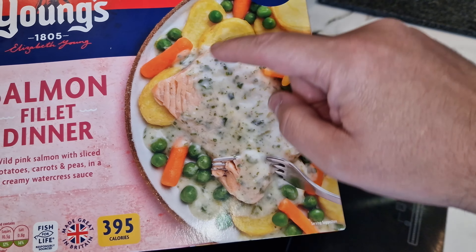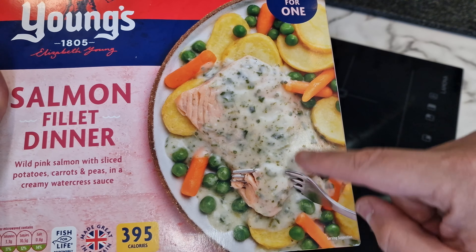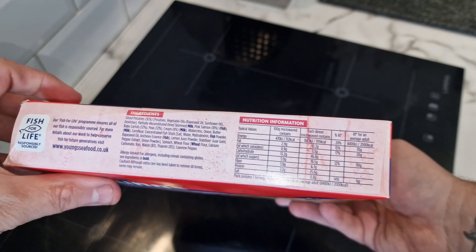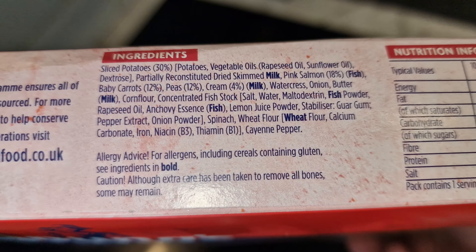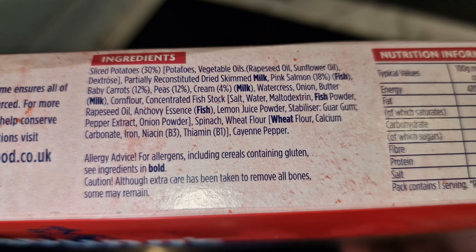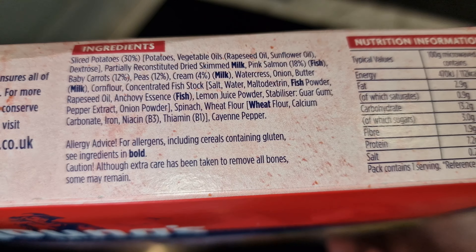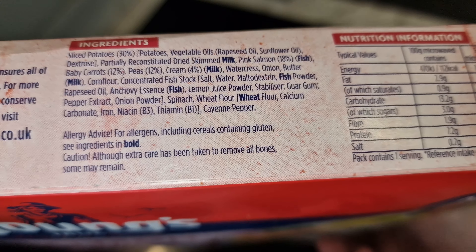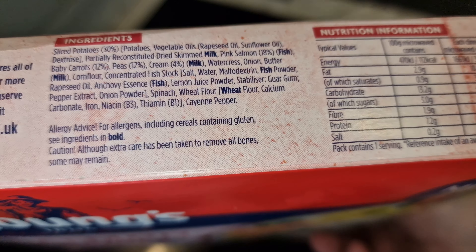I just hope the potatoes don't dry out and the veg isn't a bit sweaty. Initially when I bought this I thought it was a parsley sauce, but it does say a creamy watercress sauce. Here are the ingredients — 30% sliced potatoes, 18% pink salmon, 12% baby carrots, 12% peas, 4% cream.